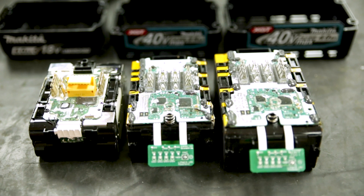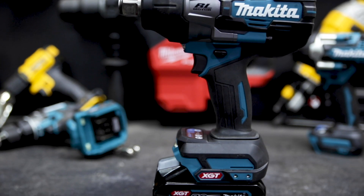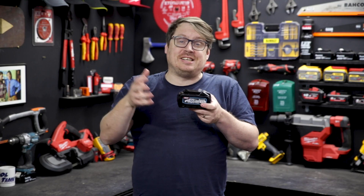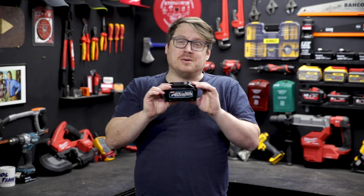There's also a lot more going on digitally, with these batteries talking to the tool and vice versa. This minimises overheating, prevents overdraw and over-discharge, and makes sure you get optimal performance from your tool.